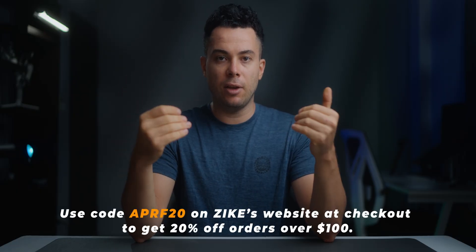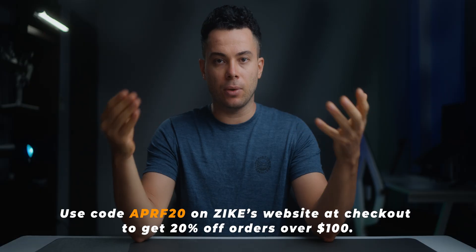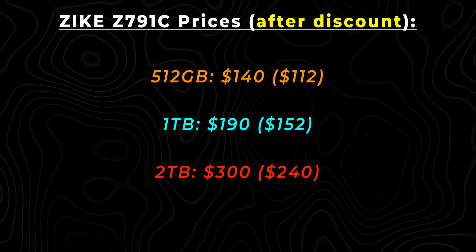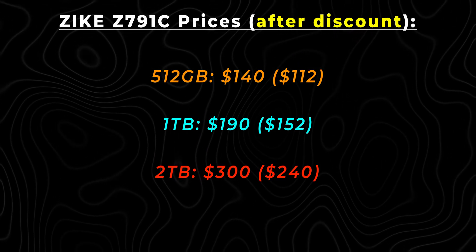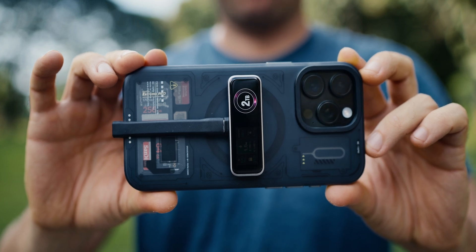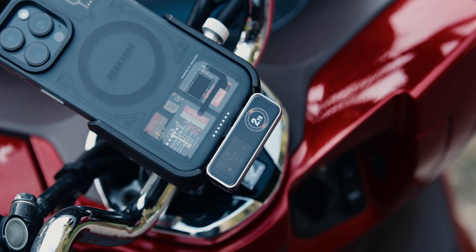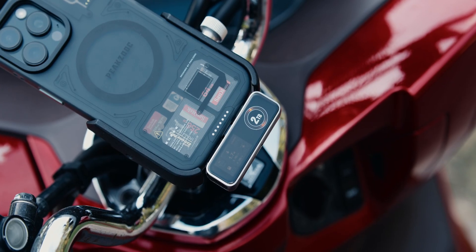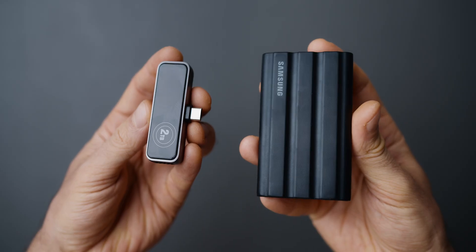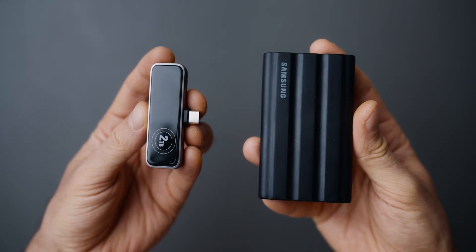Zyke also gave me a 20% off discount code to share with you guys, which is going to work on Zyke's website with any product, as long as the order is above $100. So this 2TB $300 storage device is going to go down to $240 with the discount code. It is still somewhat expensive, especially compared to my Samsung T7 Shield SSD, which is also 2TB and goes for about $200, sometimes even cheaper.